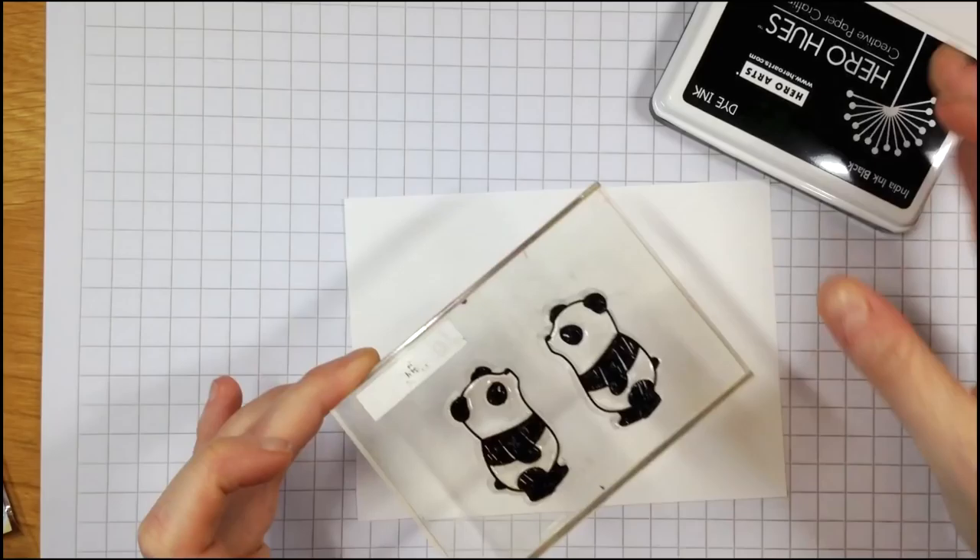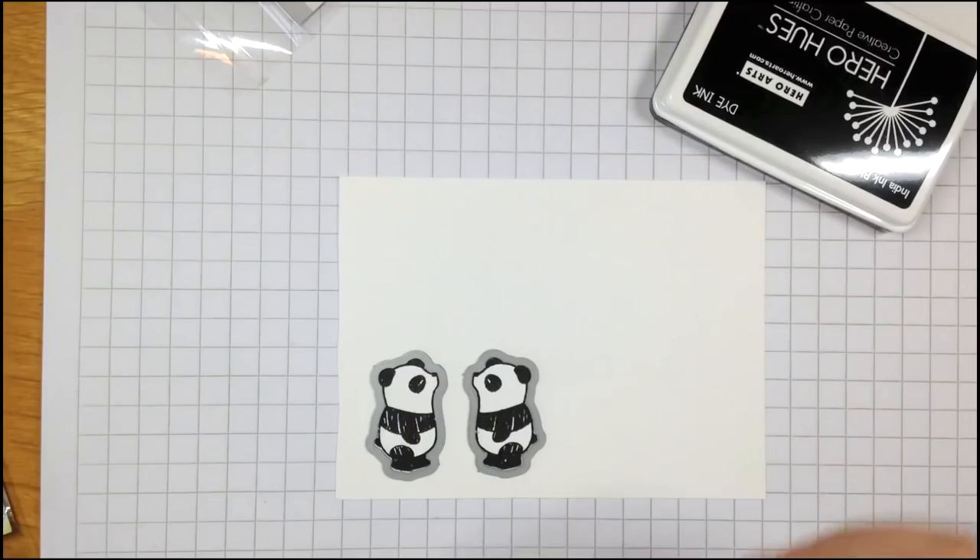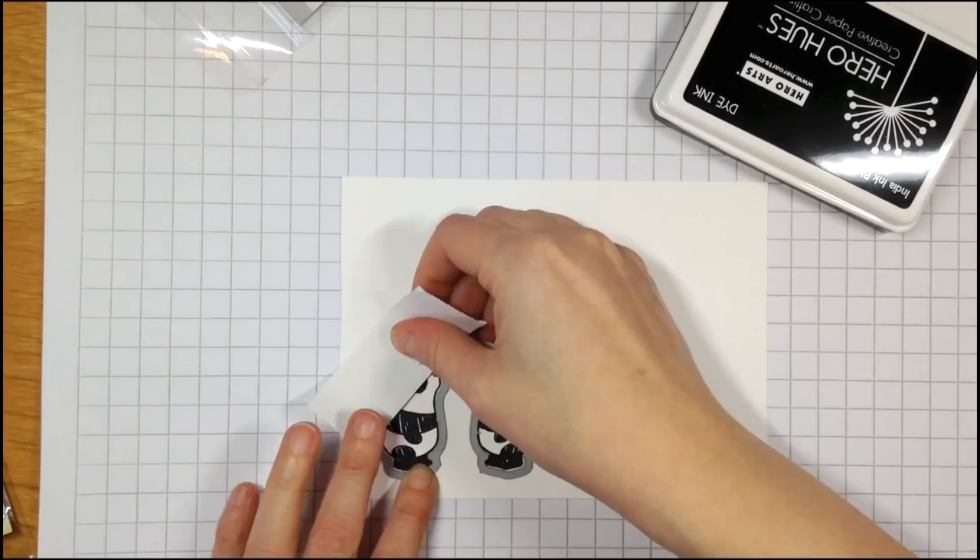I'm using the Pandemonium stamp set from Mama Elephant and I'm stamping two of the pandas onto Nina White cardstock using Hero Arts black dye ink and then running them through my Big Shot with the coordinating dies.